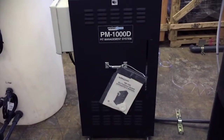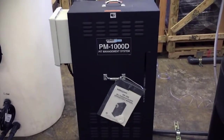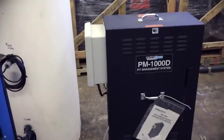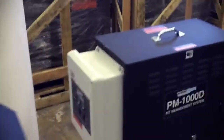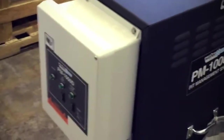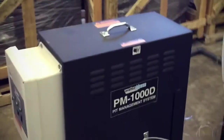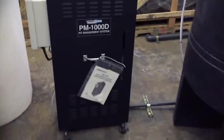Here's the Water Maze PM1000. This is a biological treatment system. It's got an air pump in it as well as — let me show you a couple of switches over here — peristaltic pumps and timers. So it automatically injects microbes into the system over here coming out of the second tank.